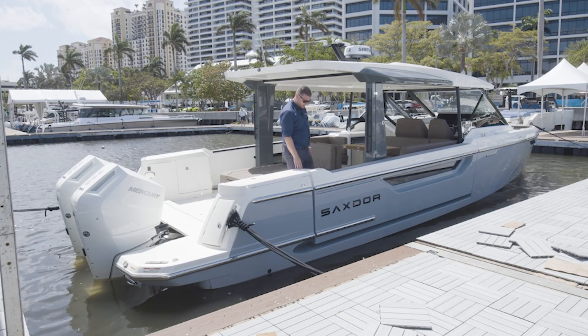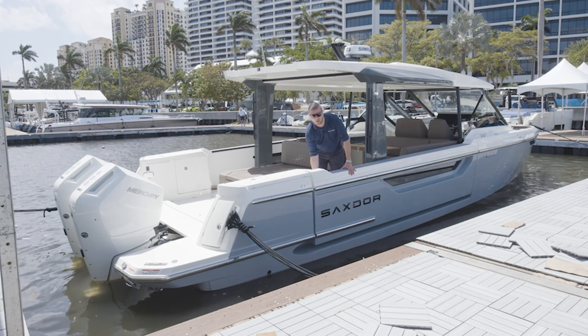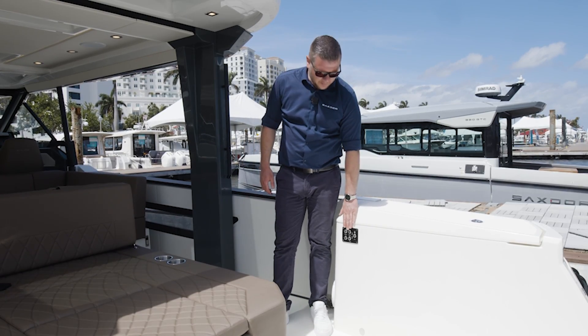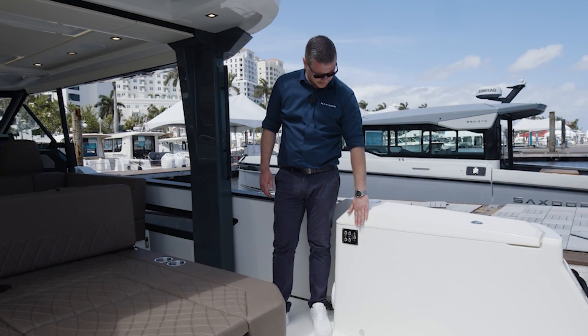Operating the terraces on the 400 — the first thing you have to know is that it's always mechanically locked. It's unlocked by a latch here, and it pops out a little bit. This electrical panel here is the same panel that is used for operating both the port and starboard terrace.